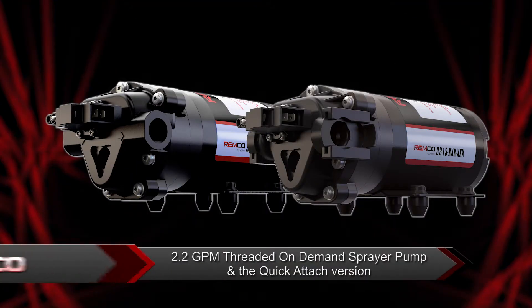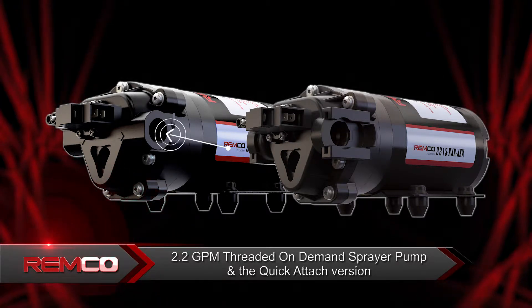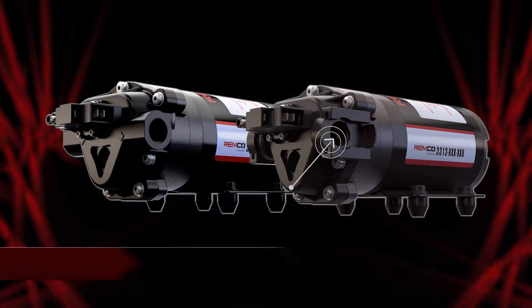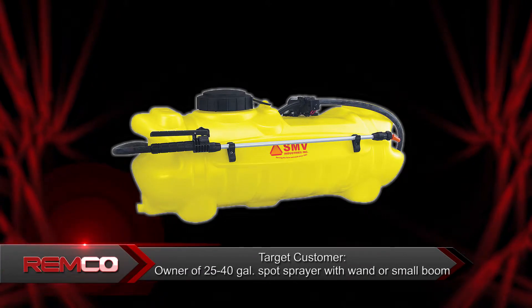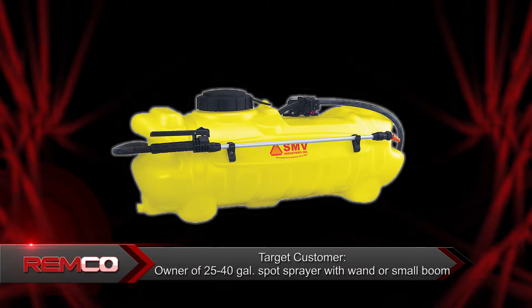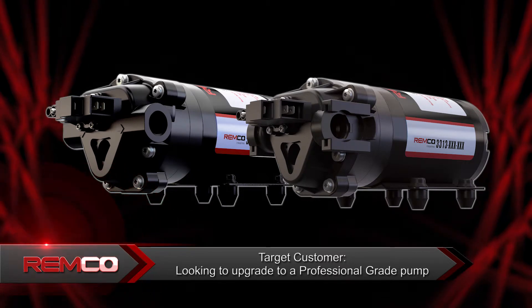The products you will see in this video are the 2.2 GPM threaded on-demand sprayer pump and quick attach version. This product is aimed at someone who has a small spot sprayer — sprayers with a 25 to 40 gallon tank that have a spray wand and/or a small spray boom. This pump is also great for someone looking to upgrade to a professional grade pump that is built to last.